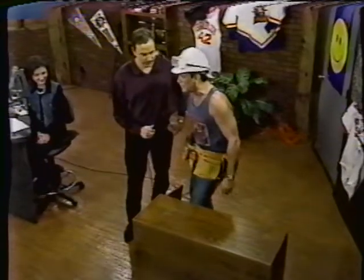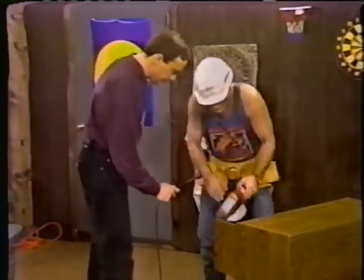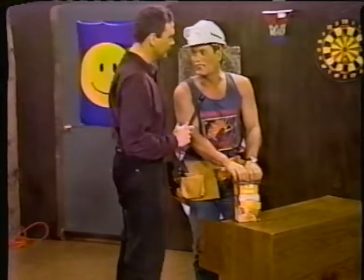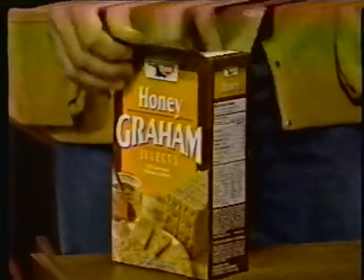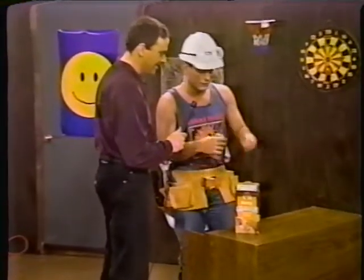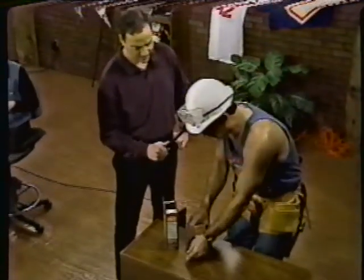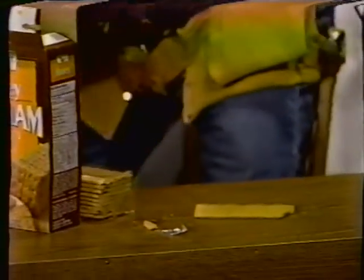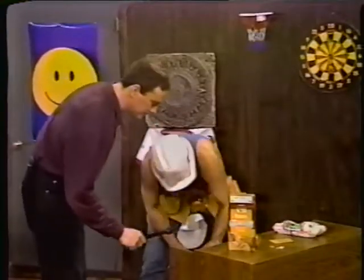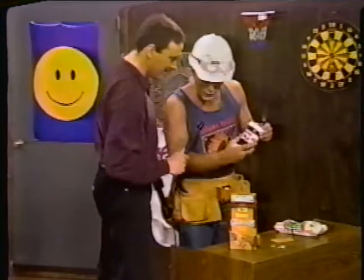Everybody loves something sweet, so we're gonna work on a little sweet something for you today. We're gonna start with your basic graham crackers — a nice box of graham crackers out here. Very low maintenance, very easy to do. You need to whip these bad boys out. This will sure be easy for everybody to cook. Now we're gonna take some graham crackers here. We've got some marshmallows and some Nutella.